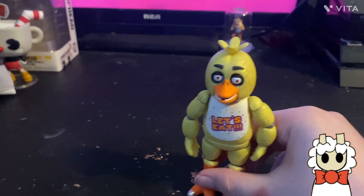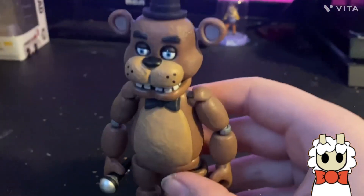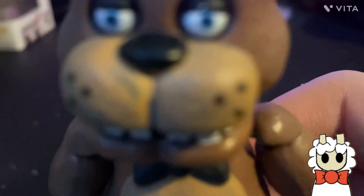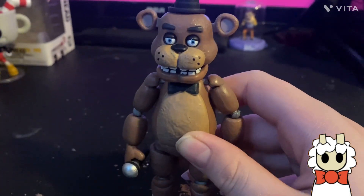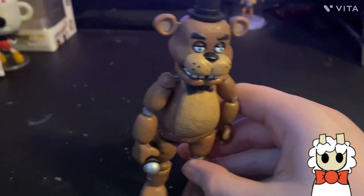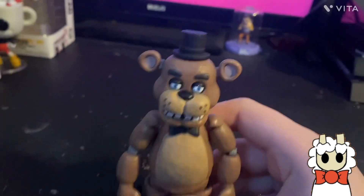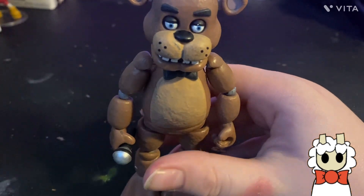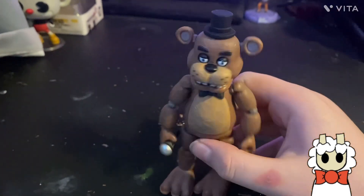Now onto the main man himself — Freddy. I think he's better than Golden Freddy because Golden Freddy can't hold his microphone in the right hand, but Freddy can. He's really great other than the upper teeth and the little weird line on his top hat. These figures are tiny compared to my hand — they look a lot bigger on video but in real life they're much smaller.